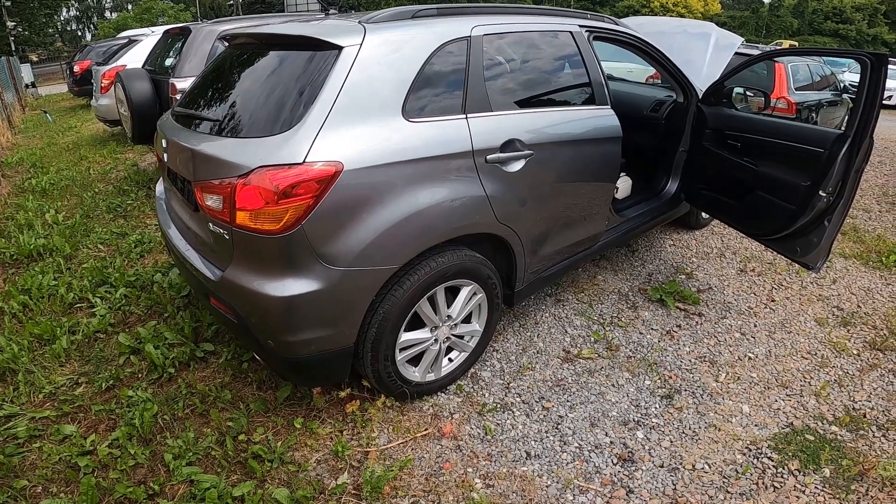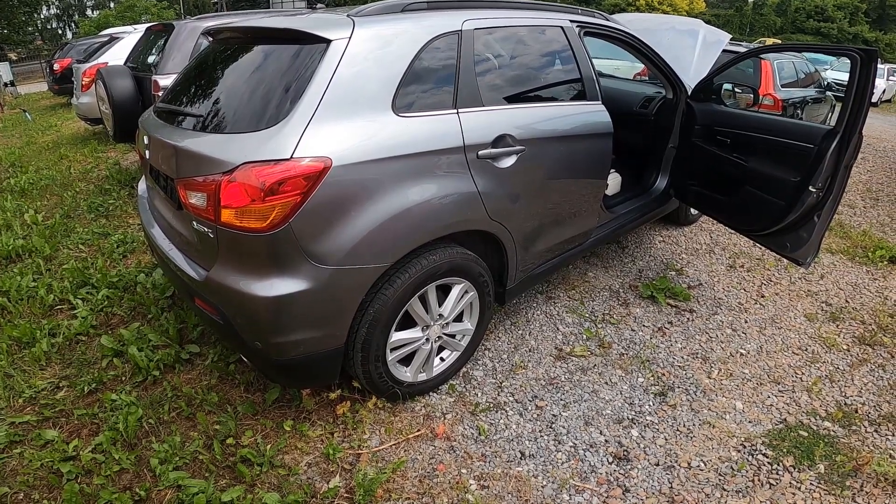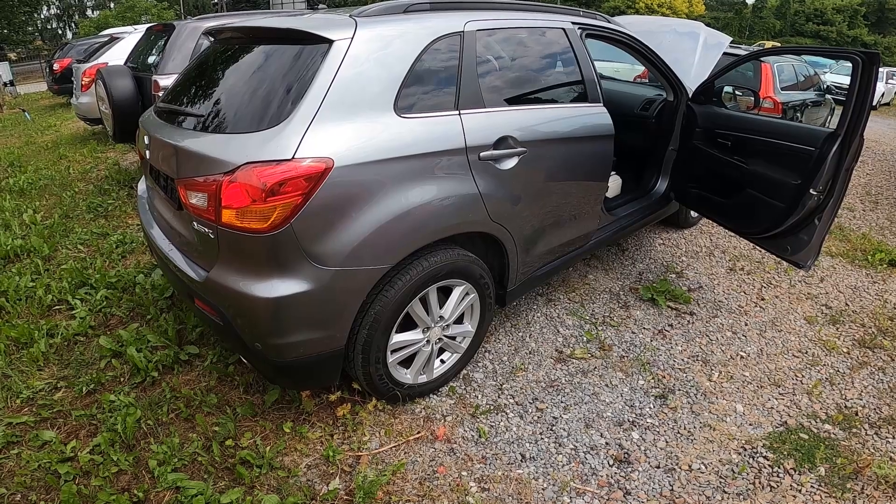Hello! In front of me I've got Mitsubishi ASX. In this video I'll show you where is the toolset location.